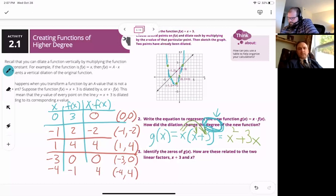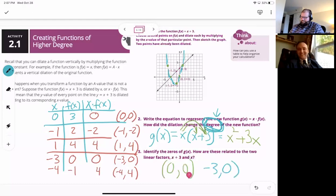Identify the zeros of g(x). We already did that — they're right there. The zeros are (0, 0) and (−3, 0). How is this related to the two linear factors? x + 3 is zero at x = −3, and x is zero at x = 0. Beautiful.